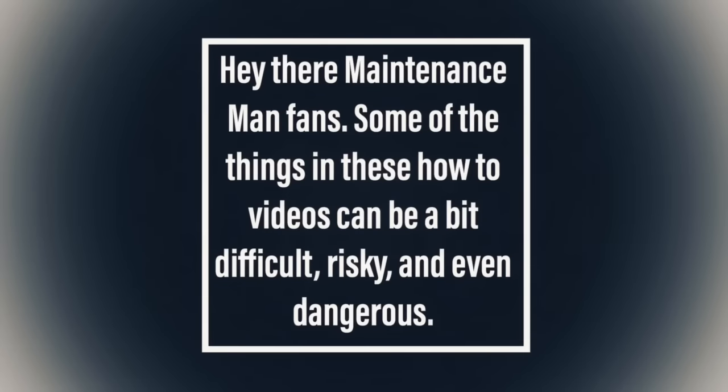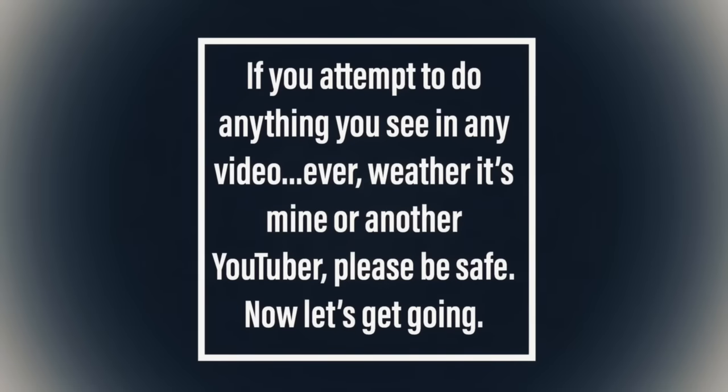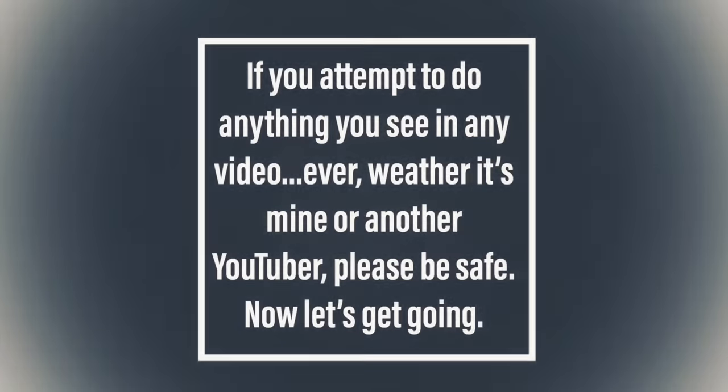Hey there maintenance man fans! Some of the things in these how-to videos can be a bit difficult, risky, and even dangerous. If you attempt to do anything you see in any video ever, whether it's mine or another YouTuber, please be safe. Now let's get going.